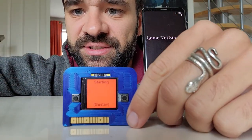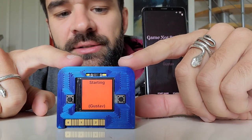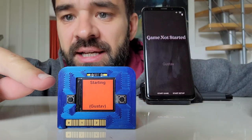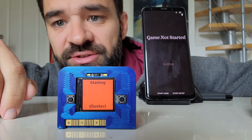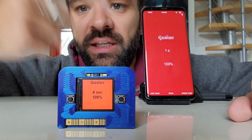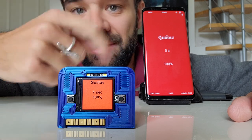Let me give you a little demo. We have two buttons and a few sensors here. Right now you can see it's the red player's turn — it's Gustav's turn and the game is starting. To start the game I simply press the main button, and you can see that all of the things that happen here also happen on the main phone.